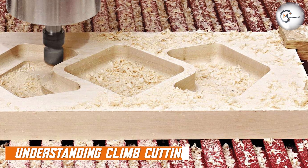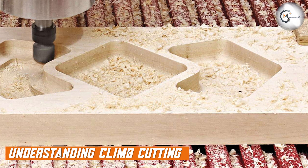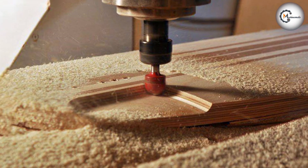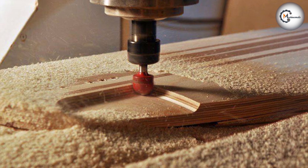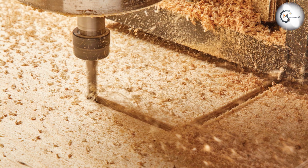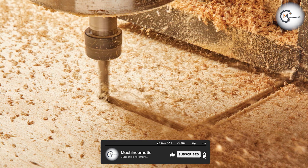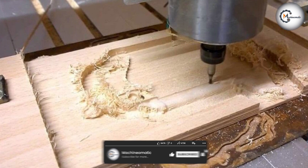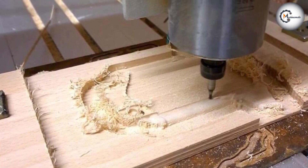Climb cutting, also known as upcut milling, is a technique where the cutting tool moves in the same direction as the rotation of the tool. In climb cutting, the cutting tool engages the material with an upward motion, allowing the chip to be pulled out of the cut. This results in better chip removal and reduces the chances of chip recutting, leading to smoother cuts and improved surface finish.